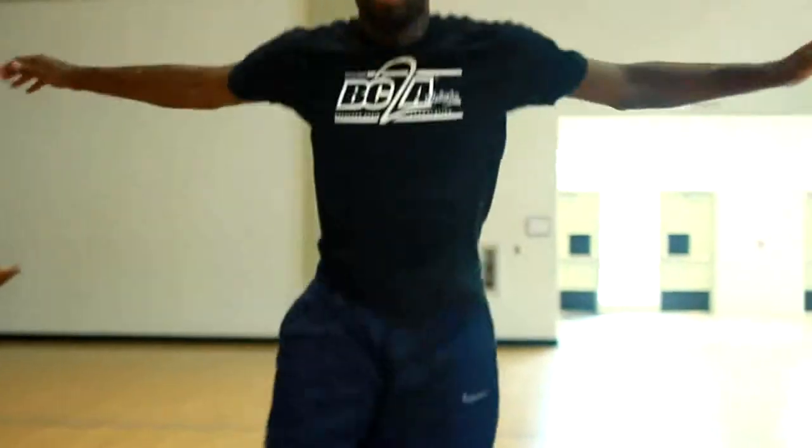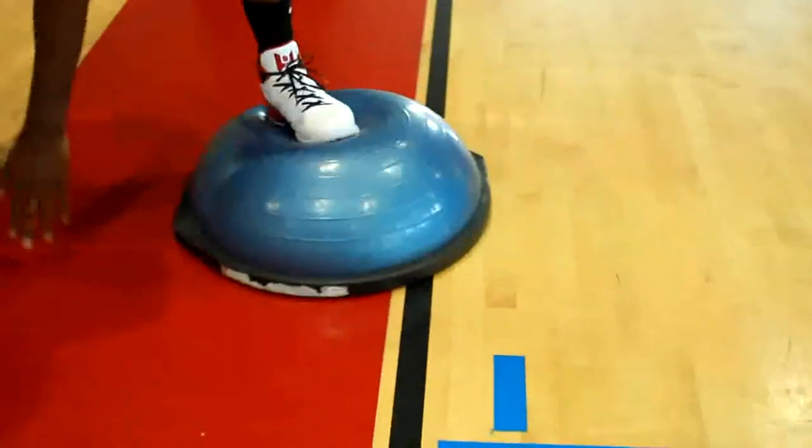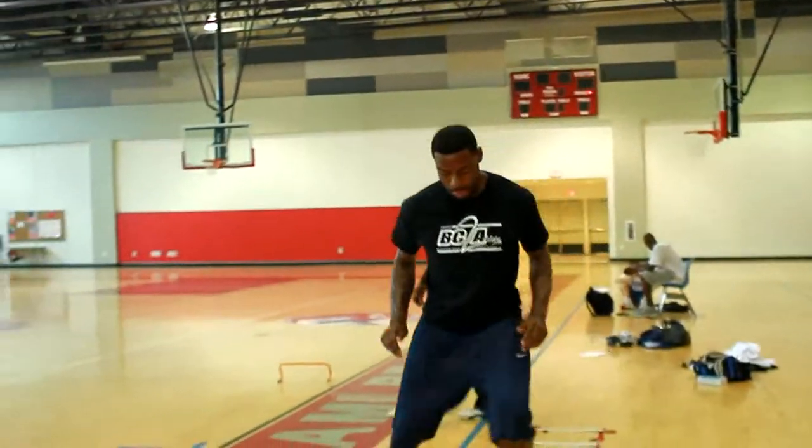Here we've got Tyreek Evans doing the agility and coordination drills. This is the BOSU jump, basically focusing on timing, as well as getting on the ladder. He's focusing on footwork, getting his feet in the right place.